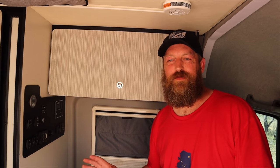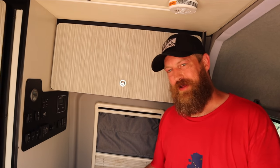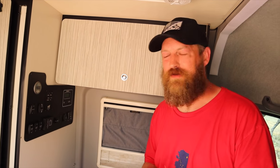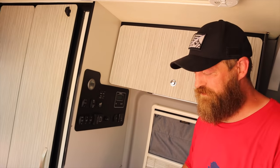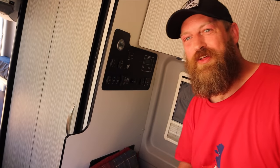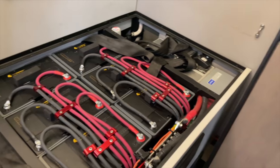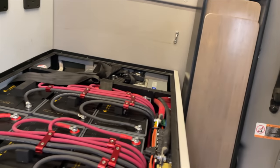One of the most important upgrades is the Roam Rig system. Remember in our one-year review when we said our dream was to convert to lithium and have it inside the van? This entire bench seat is a custom bench seat that holds 630 amp-hours of lithium batteries.